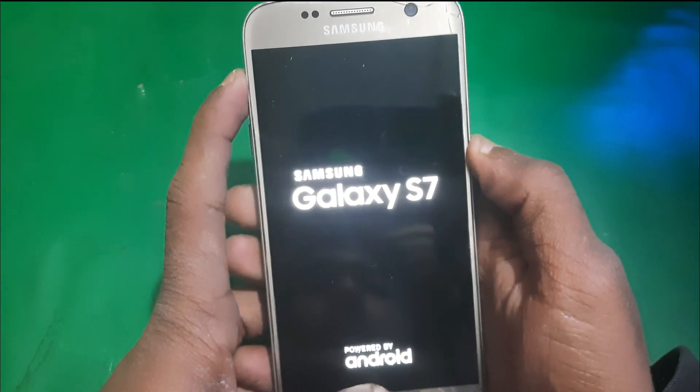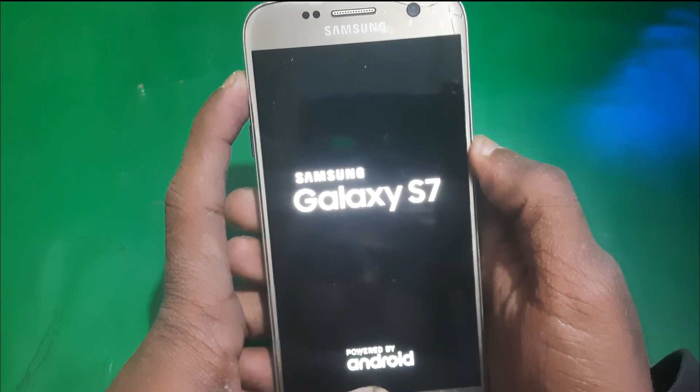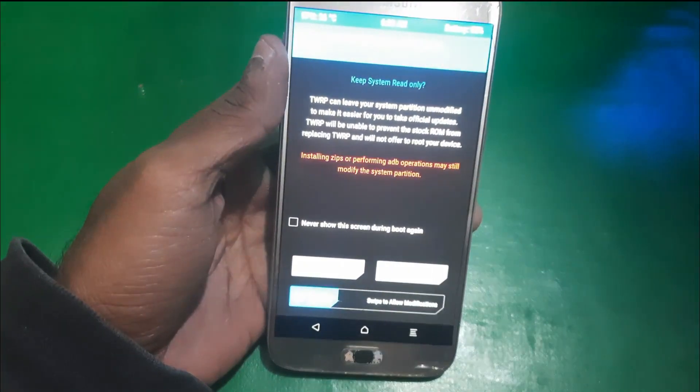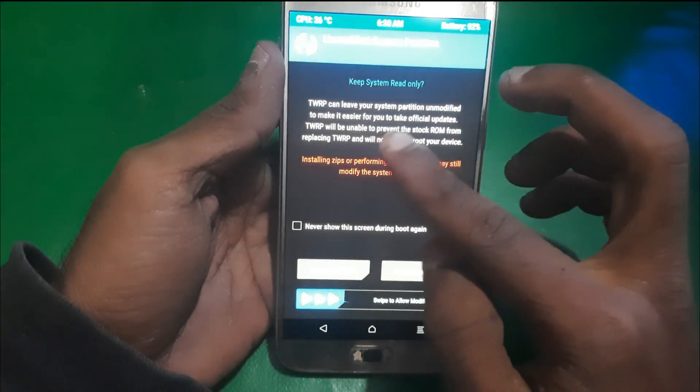All you have to do is press the power key, the volume up key, and the home button. Keep holding them until you see the screen. Now let me show you — just swipe this notification.